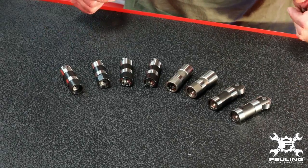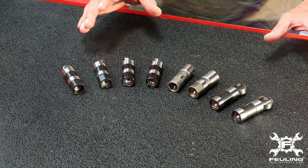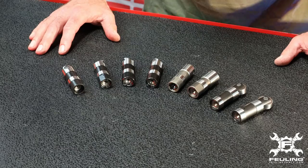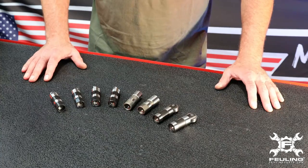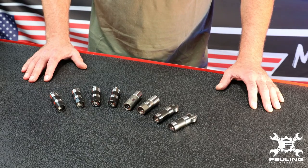Here's the full lineup of Fueling hydraulic lifters. I'd like to touch on manufacturing: our lifters are manufactured here in the United States, and that's something we're pretty proud of.